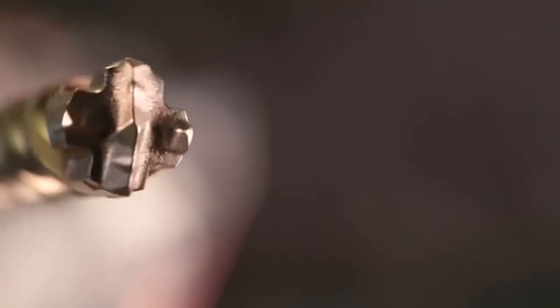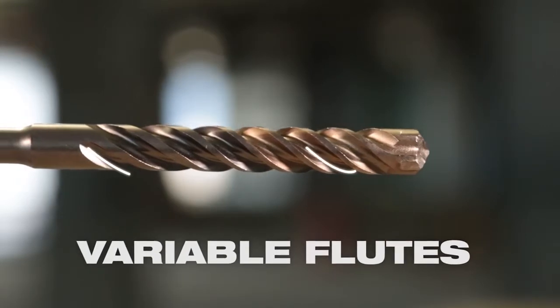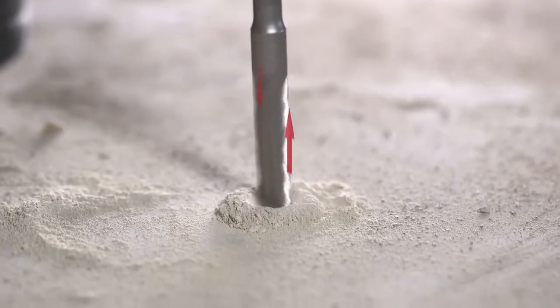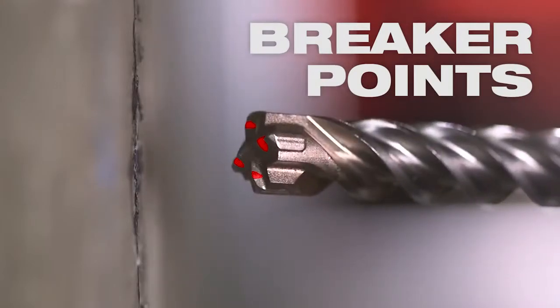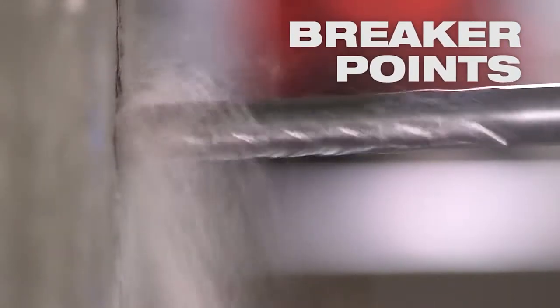Both the M2 and the MX4 bits feature variable flutes to eject debris rapidly. That means fast, aggressive drilling as the bit breaks through the material, all combining to deliver the best bit life in the industry. Breaker points on the tip of the bit pulverize the material quickly, leading to faster drilling speed.